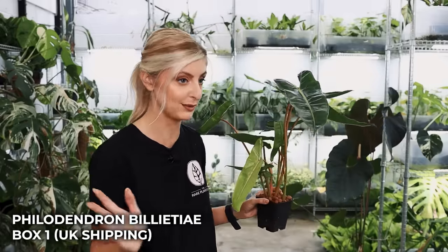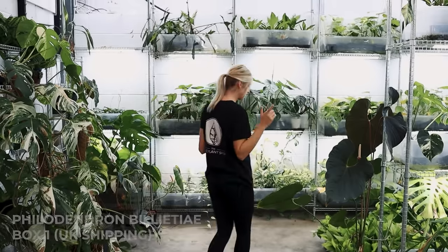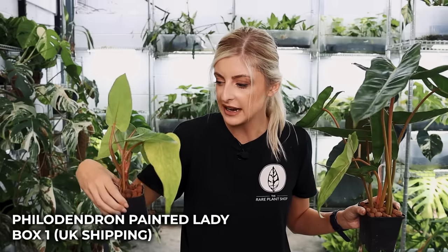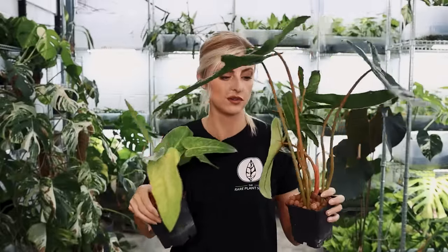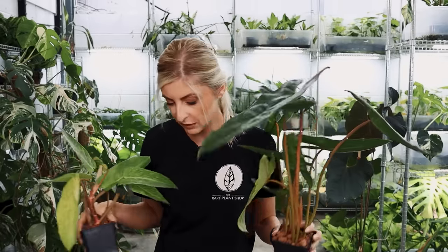If you've ever wanted a billetii, maybe you want to try your hand on one of these boxes. The things I've got the most of: billetii, Gigas, Moonlight, Painted Lady. I haven't shown you the Painted Lady — one second. This is Painted Lady — very, very pretty. A really weird kind of fizzy variegation. Leaves come in kind of yellow and fade down to green, and they've got these really nice rhubarb-y petioles. That's Painted Lady. Billetii will probably be about this size — there might be some smaller ones, but generally that's what you're getting. I can't remember which box that's in — I'm sorry.